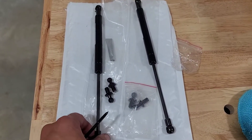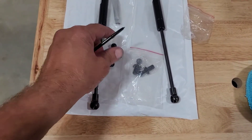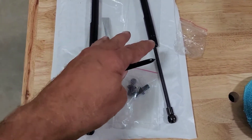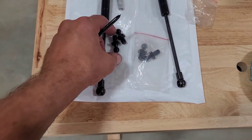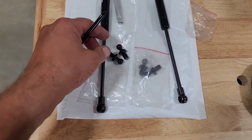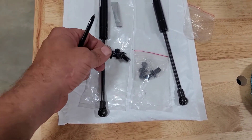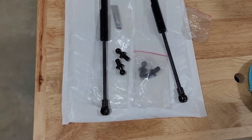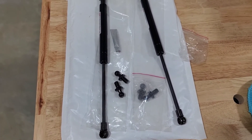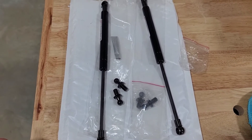The trunk lift struts that I purchased are right here. They come with - these are two separate ones, it's like $35 to $37 a piece. Each one comes with new ball sockets. We probably won't need these unless they're a different size, but I've already checked - they're the same size, so I probably won't need those unless they're worn out, which I don't believe mine are.